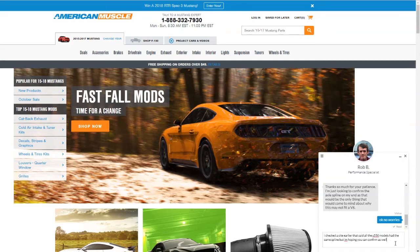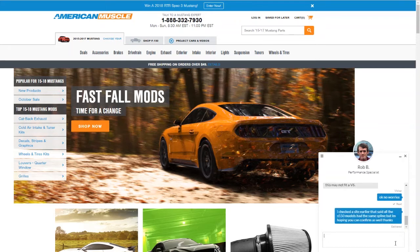I just typed in to say: 'I checked earlier — all S550 models have the same spline count, but hoping you can confirm as well.' Hopefully he'll confirm that too, in case any of you more knowledgeable folks were wondering the same thing. He's reading it now and typing.